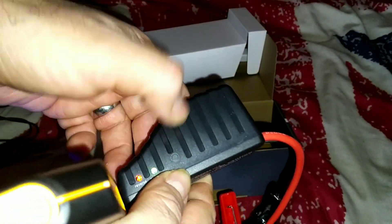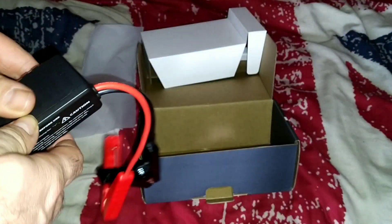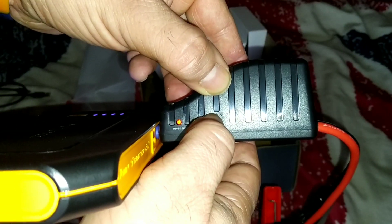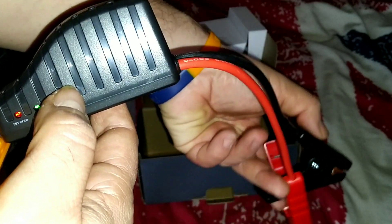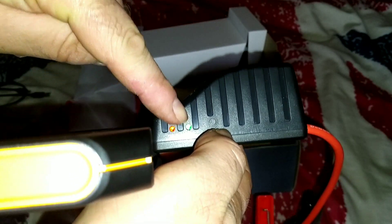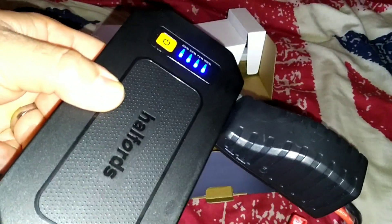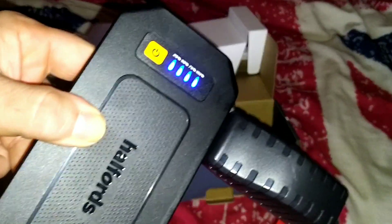As you can see the device has come on. These lights are not on at the moment. Looks like you've got a reset button there. So once you clip these onto your battery, the green light should be on, and then you just go to your vehicle and you start it basically folks. It only says to turn the engine over for three seconds apparently.